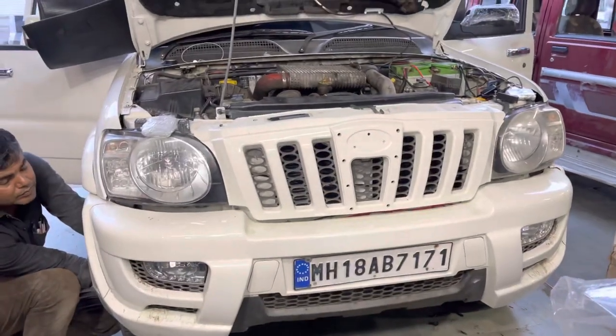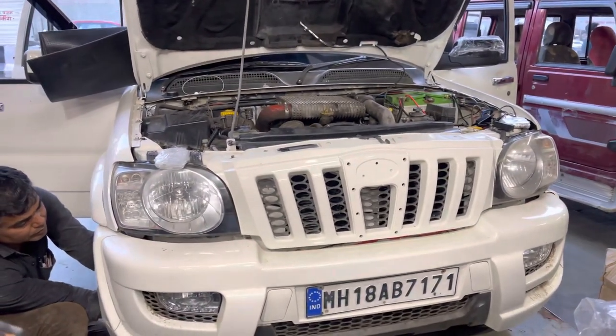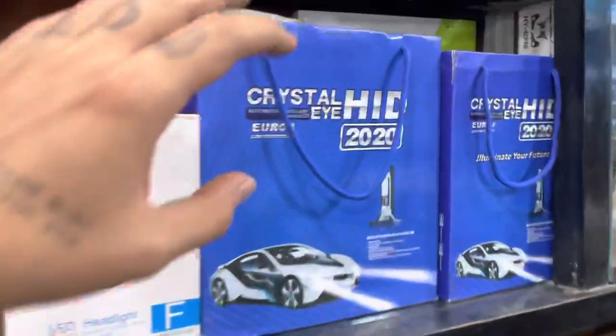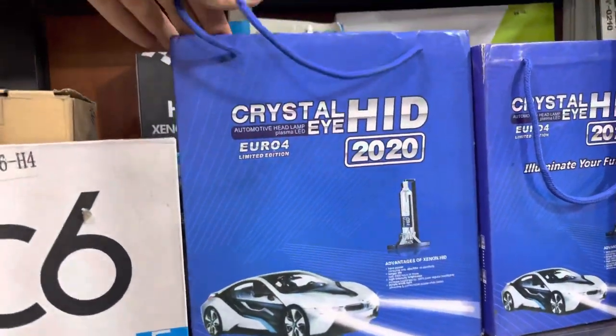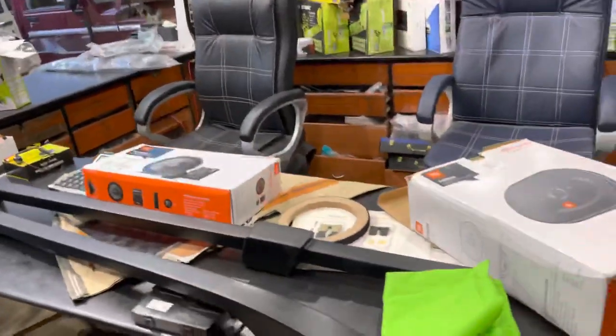We are looking at the headlight — we have no chain because the headlight is not available separately. We have put the headlight in using the Crystal Eye company. This is 55 watt HD, which has a warranty. We have put the headlight in — you can see it, the work is done.